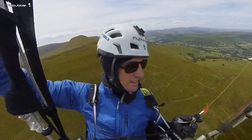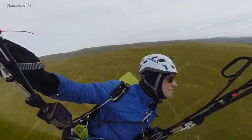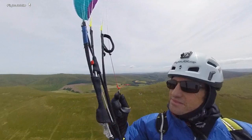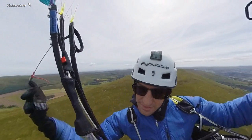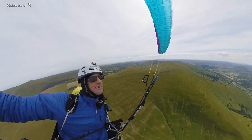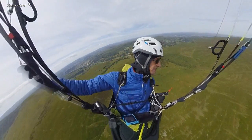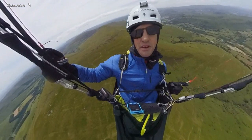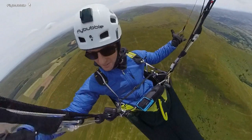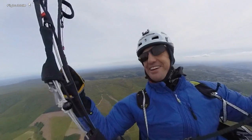Whenever there's a thermal I'm going to use it and get height. I'm probably one of the slowest pilots in the sky because I just can't resist going up. So I'm working my way down the ridge — oh, there's another one. I can always do with more height now — this makes the transitions easier. I'm in no hurry, just having a lovely, lovely day out. We're high enough — look at that!